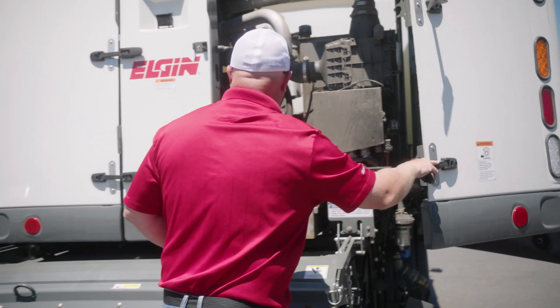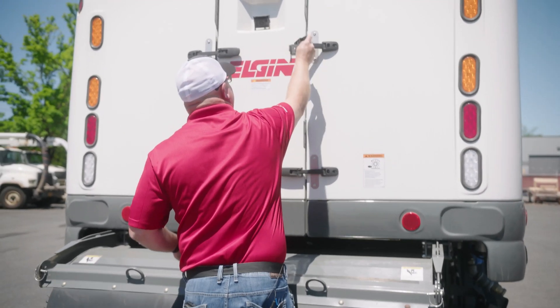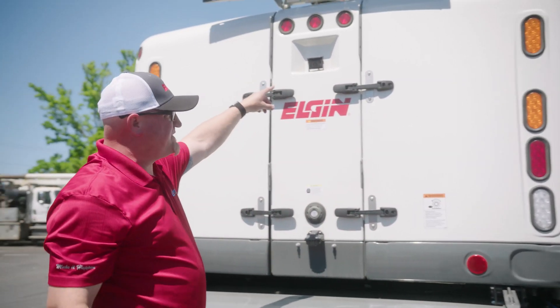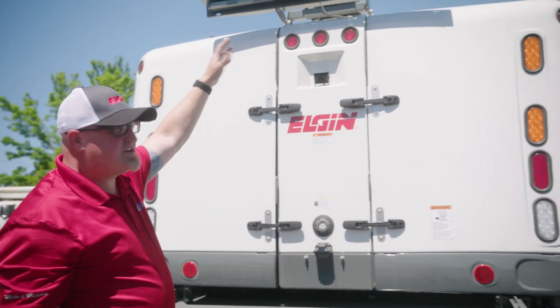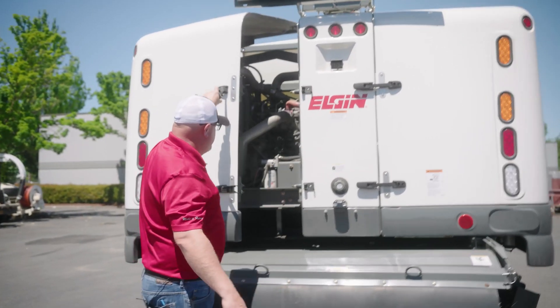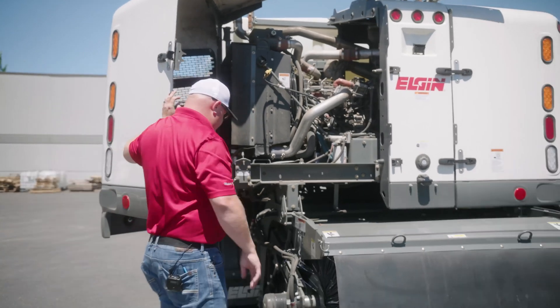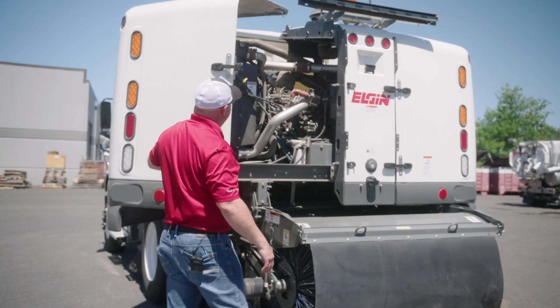There is rear lighting here as well. This comes standard with a rear camera, and you have options for lighting — you can pretty much do whatever you want as far as lighting. There is another access panel here for engine access, and your oil drain allows you to open up and get in there a little bit easier for maintenance.